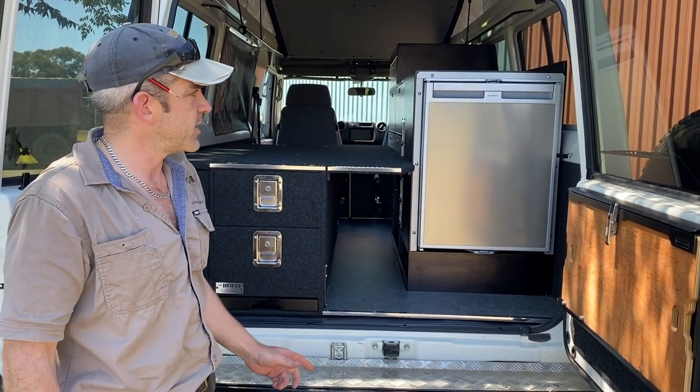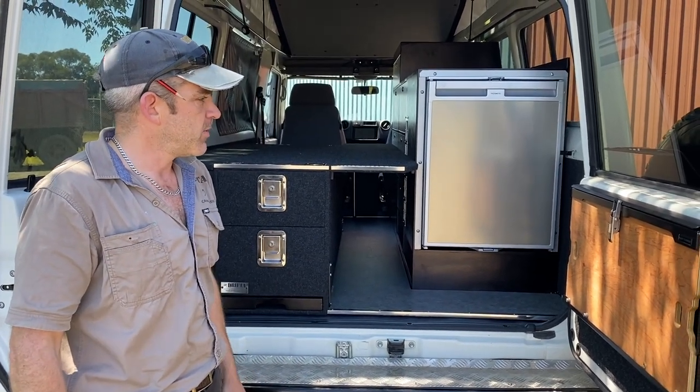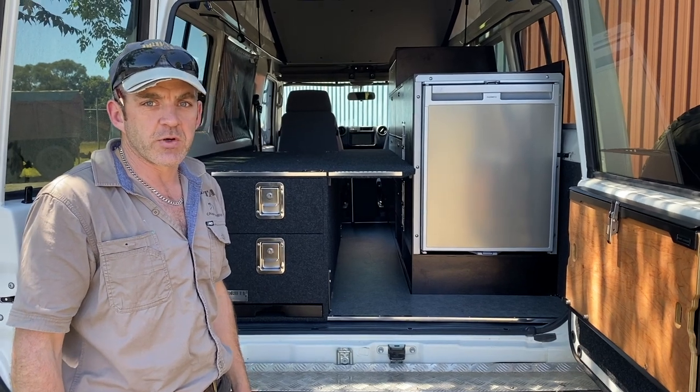G'day guys, it's Beachy here from Drifter. Just a quick run through on this system we've just fitted out. This is a Troopy carrier, and we've fitted it out with one of our systems which we call our Troopy number six.